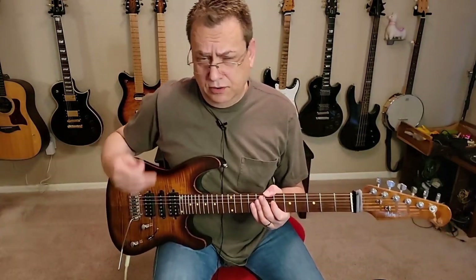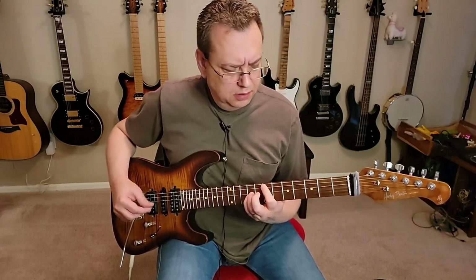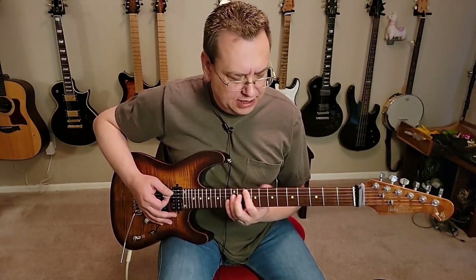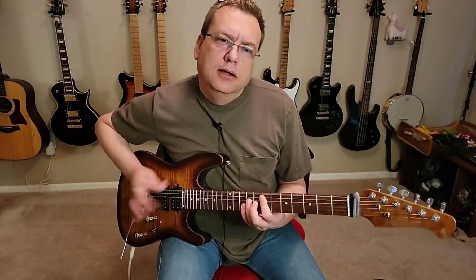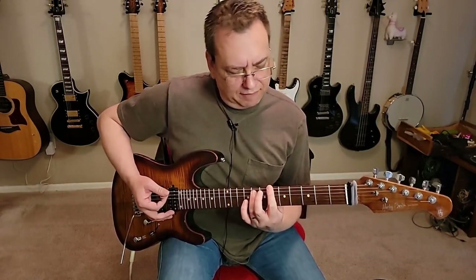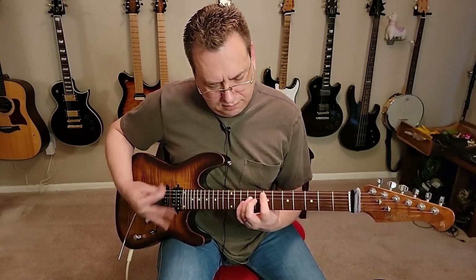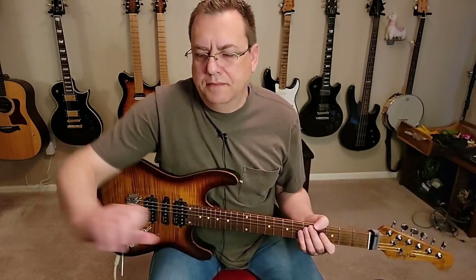Then it goes to essentially what would be under the chorus. That's just going to be G again, same chord — 10-12 on the A string — and the D power chord. This is going the whole time, and then a power chord off the 6th fret of the low E, then 5, and then 3. It just repeats itself as it goes into the main part.